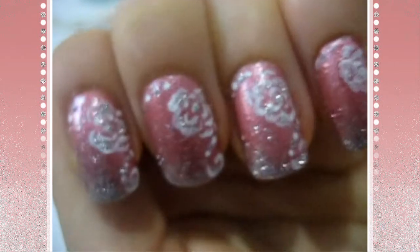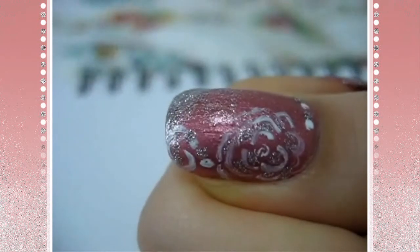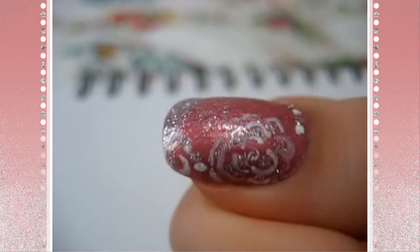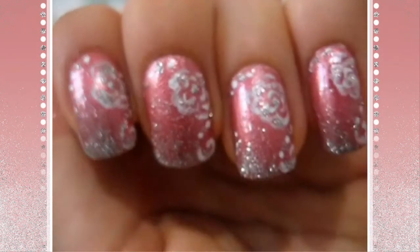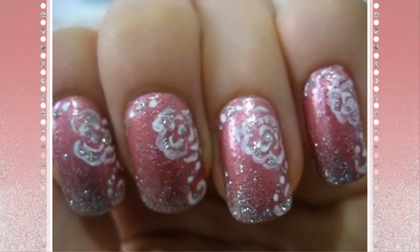Each nail is a little bit different of course because it's freehand. But I hope you guys try this out and put your own spin to it. You don't have to use white acrylic paint — you can use red to make a rose that actually looks like a rose, or a pink rose or anything. Just use your imagination and do it however your style is.